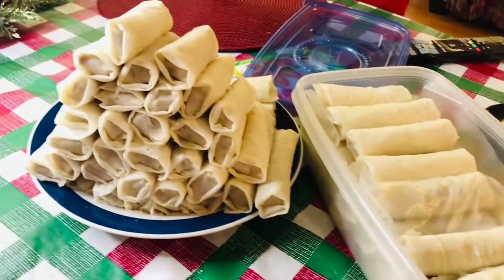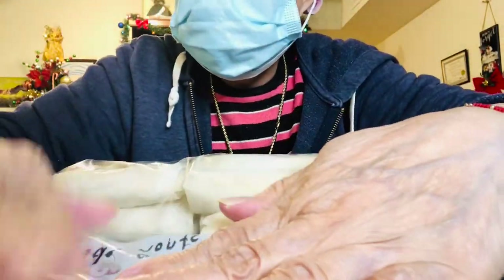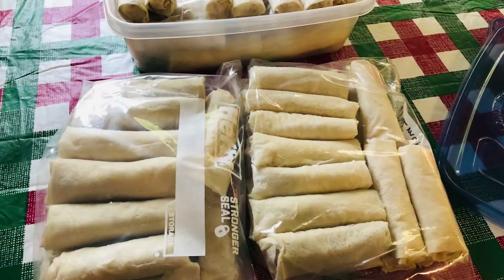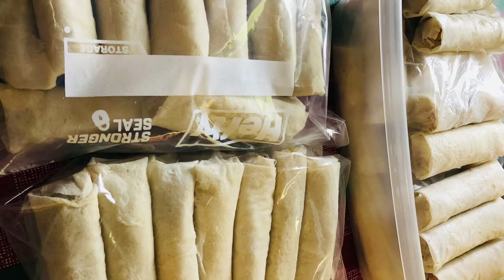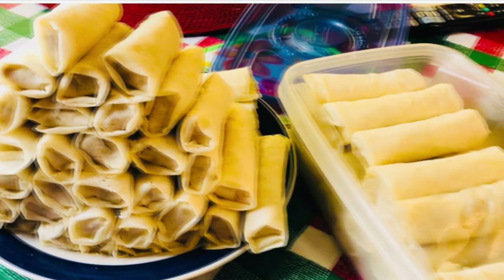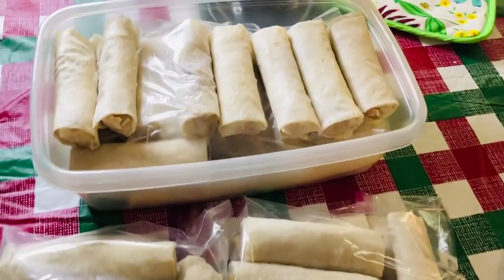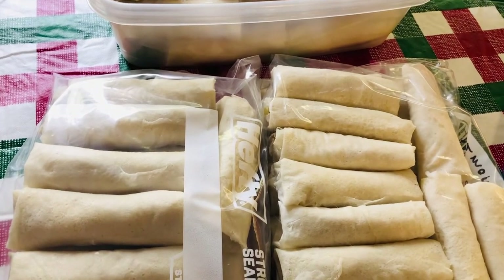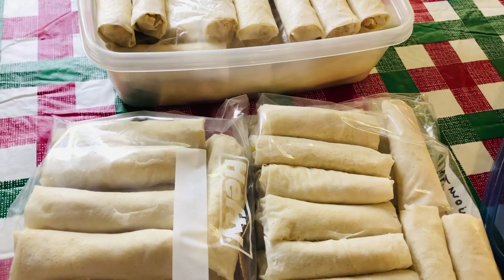I'm gonna put these in the freezer. Put them in the deep fryer and make sure to let the air get through. Thank you for watching, and happy holidays! Hope everyone has a nice beautiful Christmas. God bless, take care, and see you next time.